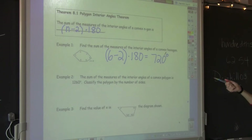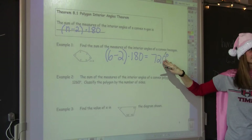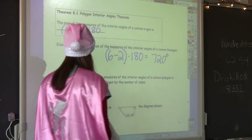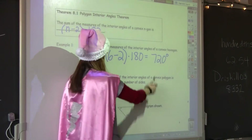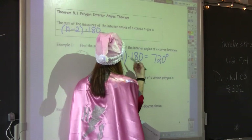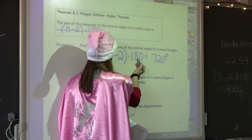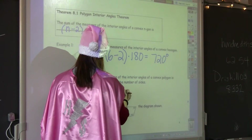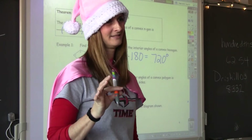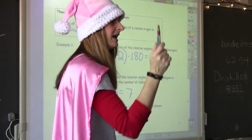Example 2: The sum of the measures of the interior angles of a convex polygon is 1260. Classify the polygon by the number of sides. They're giving you the sum and asking how many sides the polygon has, so we do the opposite operations. We divide by 180 first — you get 7. That 7 represents the number of triangles. So how do we get the number of sides from the number of triangles? We add 2. So 7 plus 2 equals 9 sides. Every single year, almost every class, someone subtracts 2 instead of adding 2 — don't be that guy.